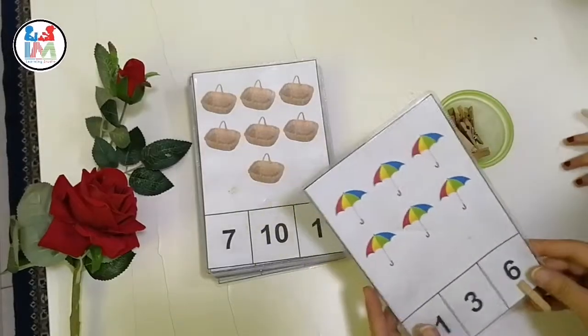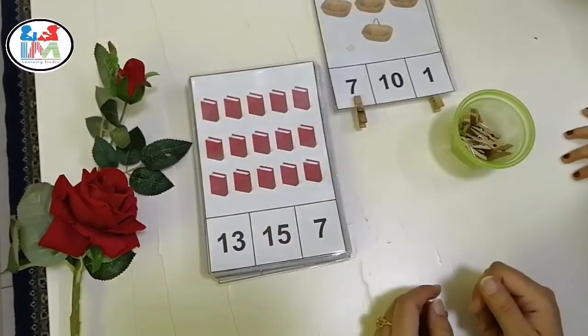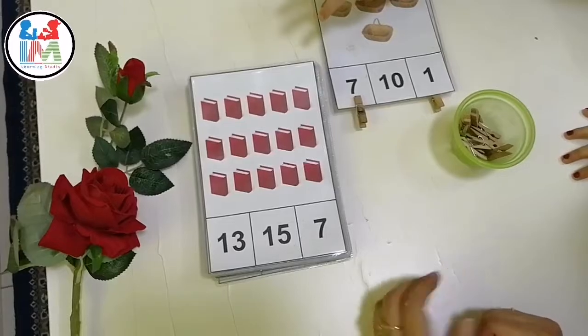Now I'm going to start this activity with my daughter. She is almost three and a half. Let's start.